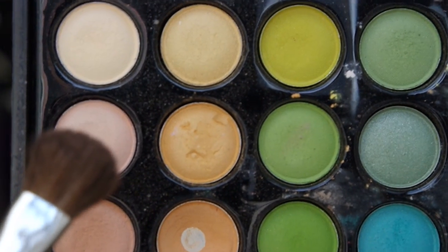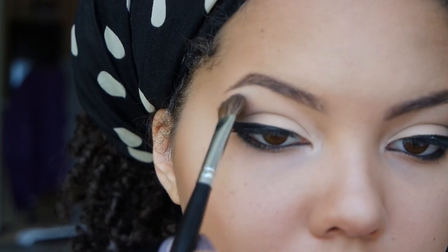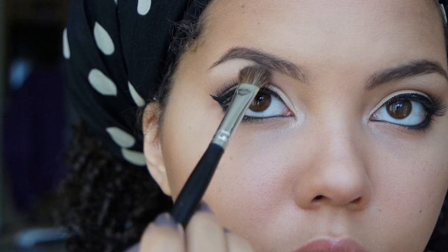I'm going to use these two colors — one is a light pink and the next one is a cream — to highlight underneath my brows.